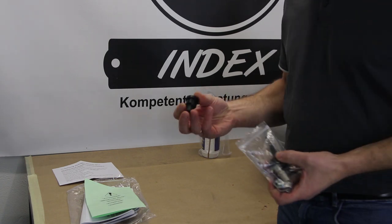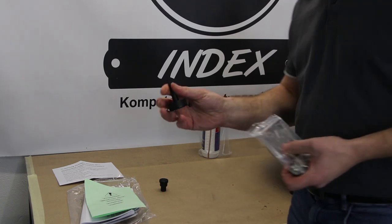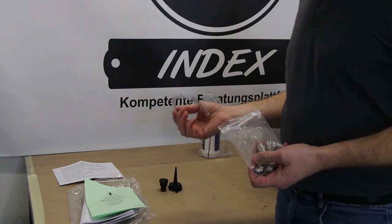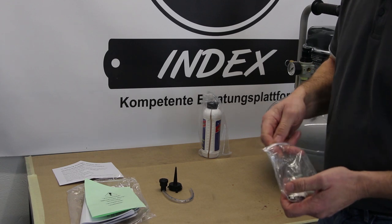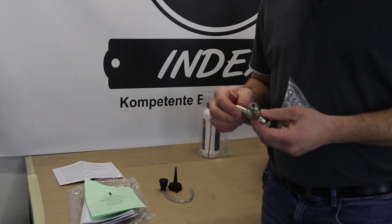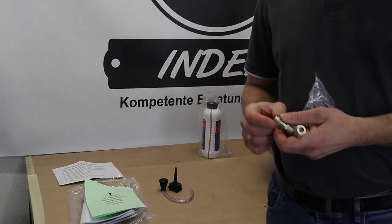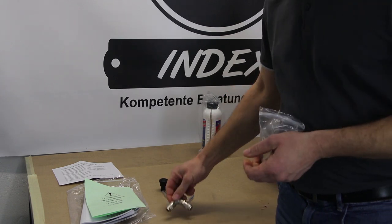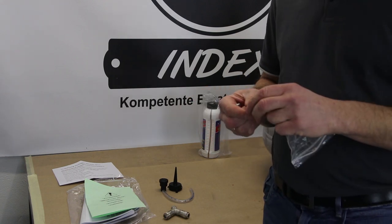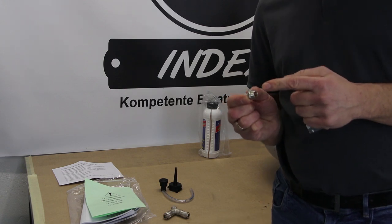Dabei ist ein Luftfilter, der später aufgesteckt wird, damit Sauberluft in den Kompressor gelangt. Ein Adapter für die Ölflasche und dazu passend ein Stück Schlauch — diesen brauchen wir nachher, um das Öl einzufüllen. Des Weiteren ist mit dabei ein Y-Verteiler mit zwei Schnellkupplungen NW5. Hier drauf achten: wenn ihr schon einen Schlauch zu Hause habt, solltet ihr natürlich auch eine NW5-Schnellkupplung haben. Mit dabei weiterhin zwei Stecknippel mit NW5, womit ihr einen Schlauch direkt selber anschließen könnt. Dazu braucht ihr ein Verbindungsgewinde mit 1/4 Zoll.